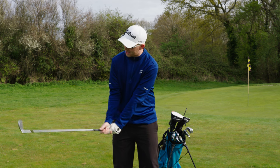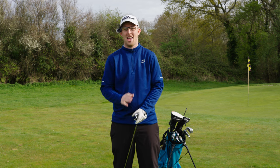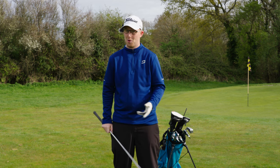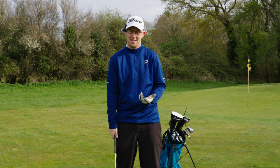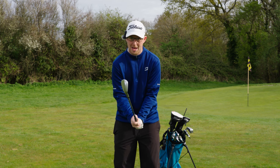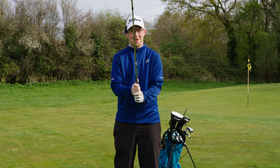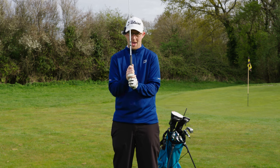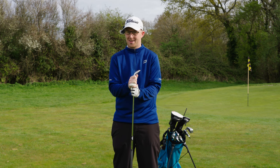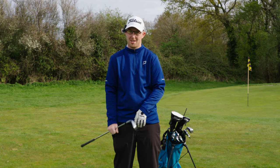Because when you first hold a club, it's going to feel awful — it's going to feel horrible. So I want you to go away and practice it, and find which grip works best for you. My advice is you stick with the interlocking, because once you get used to it, it is the most popular grip and everything can work. Thank you for watching — see you in the next video.